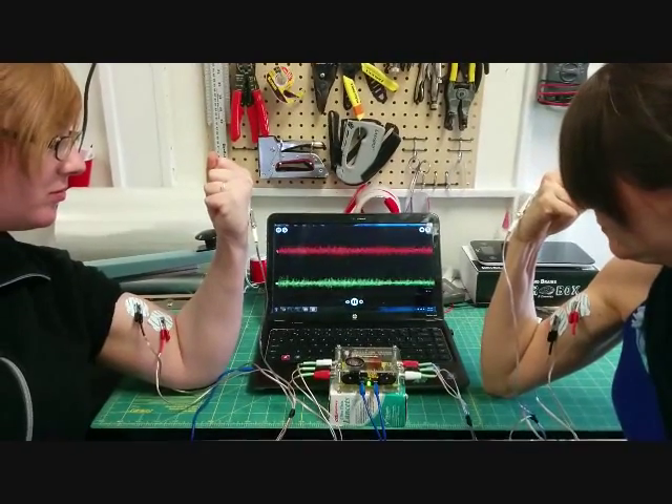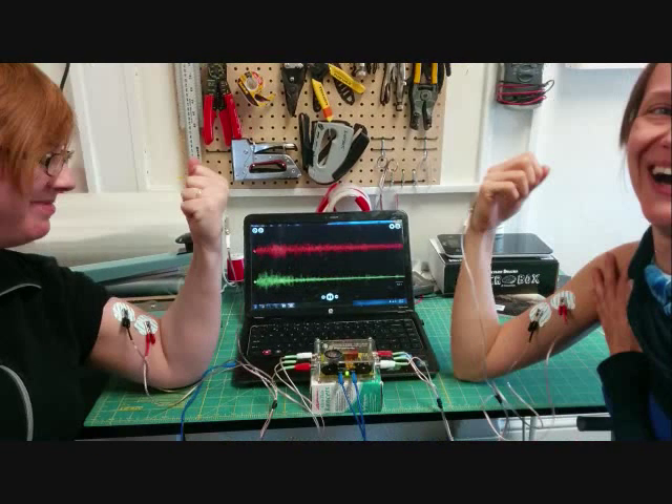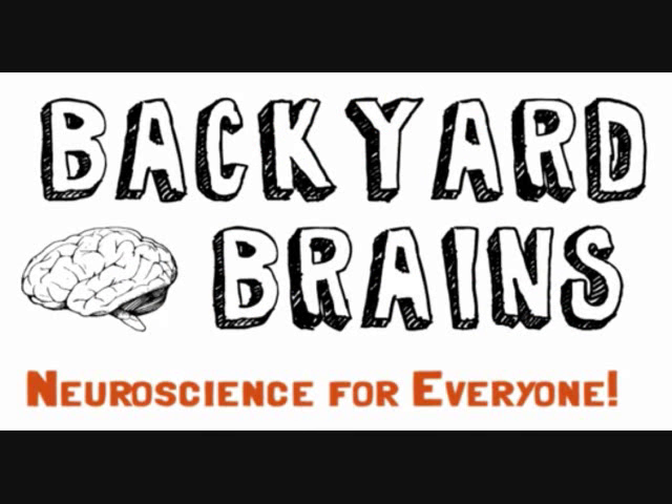Don't forget that you can also record EMGs from two different people at once. Try a hands-free arm wrestling competition — who can keep their spikes up the longest? We hope you have fun exploring your muscles, their electrical activity, and their relationships with each other using the two-channel EMG Spiker Box. What will you discover about muscle physiology? Let us know. Backyard Brains — Neuroscience for everyone.